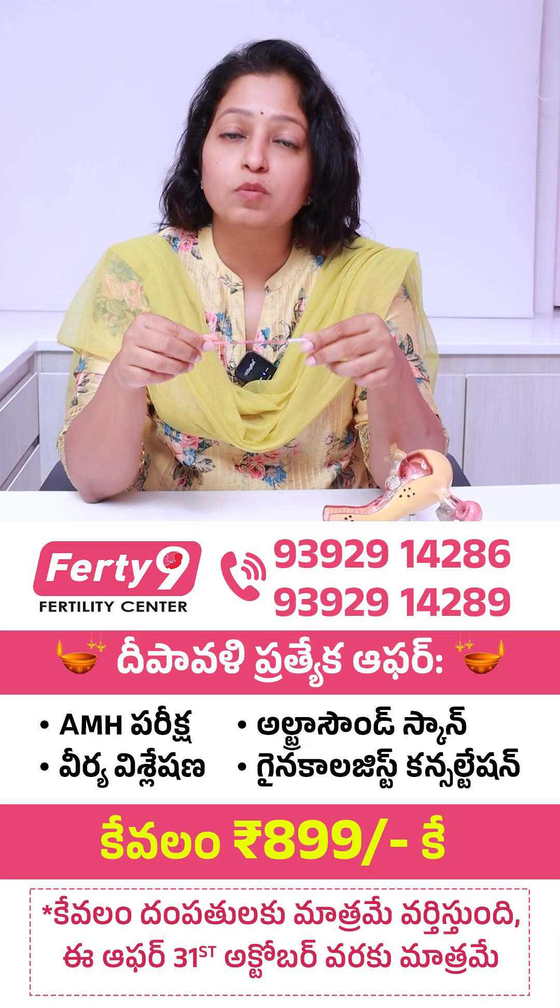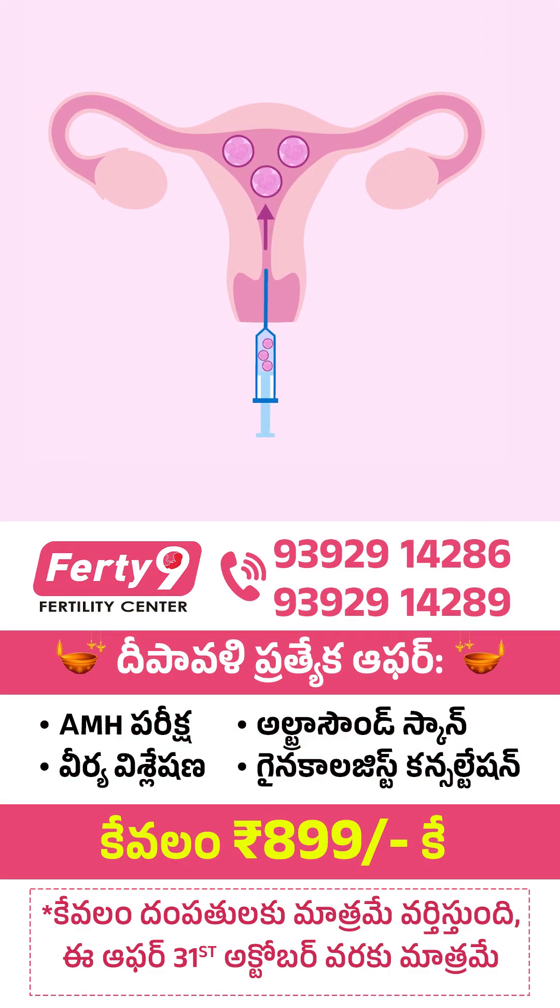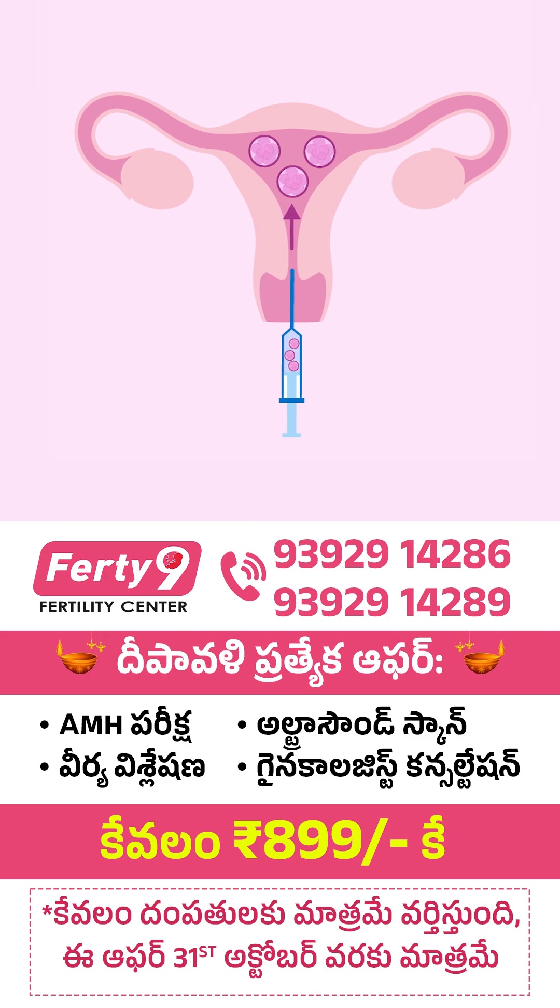But for day three embryos, because we can transfer a maximum of three embryos at one time, we can freeze all three together on one straw.